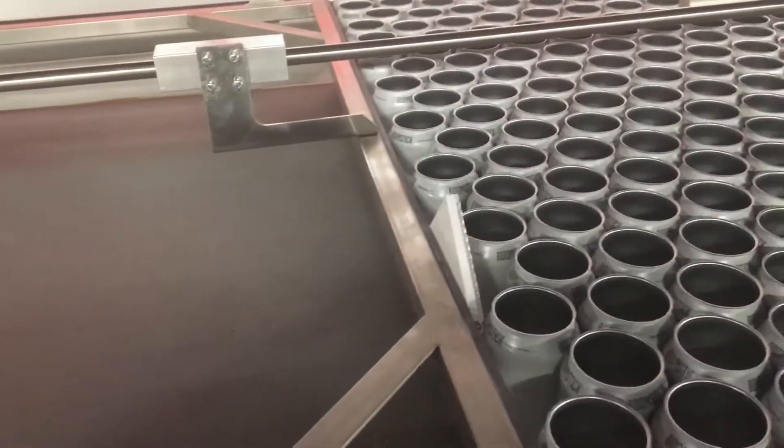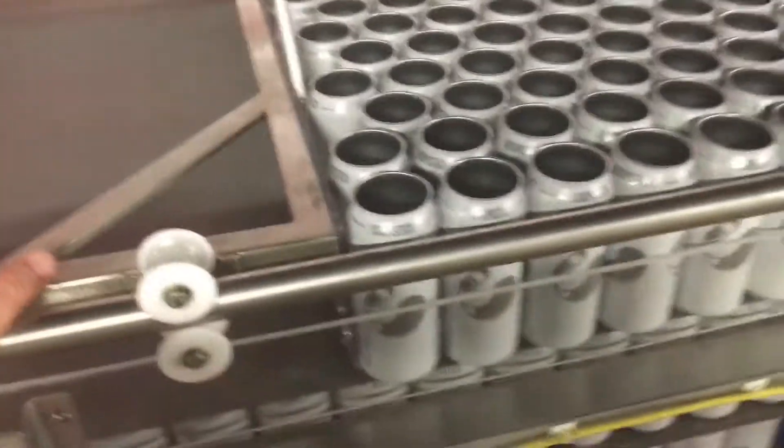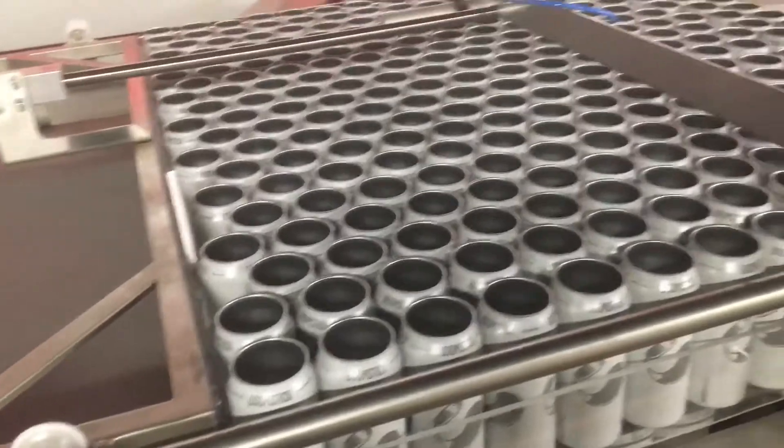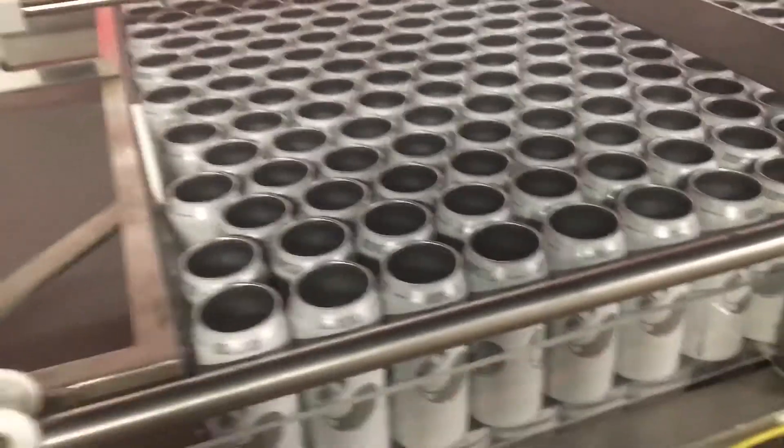It did not do anything on the third layer. So for me to get beer in cans, I physically have to be up here to operate the pusher, which really makes me wonder why I have such an expensive machine.